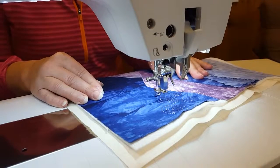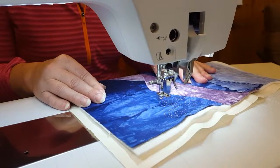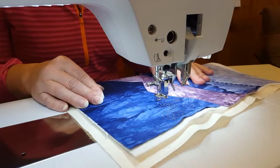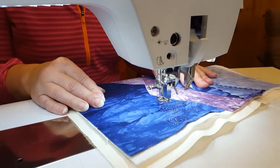I also lower the top tension — sometimes I have to keep lowering it as I go, as it seems to stretch and get tight. I also try to go a little slower than I normally do for quilting, and that helps keep the thread from breaking and stretching.